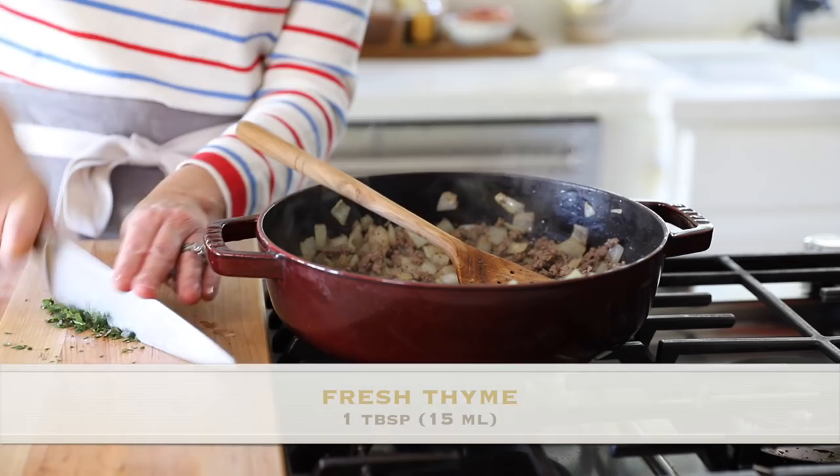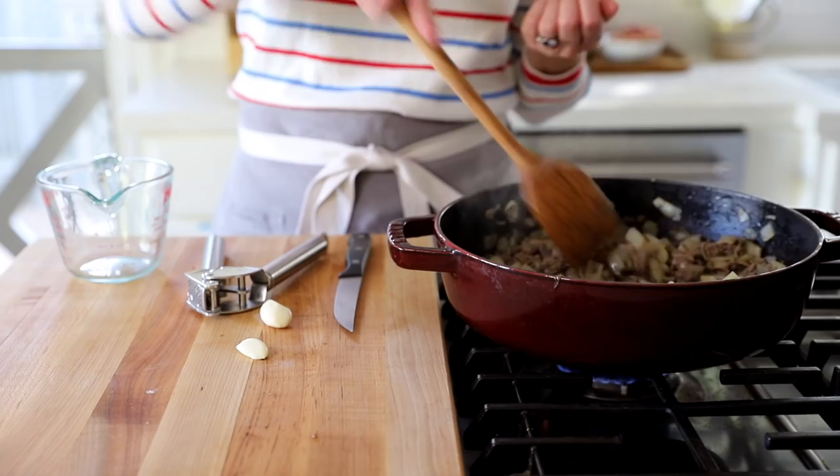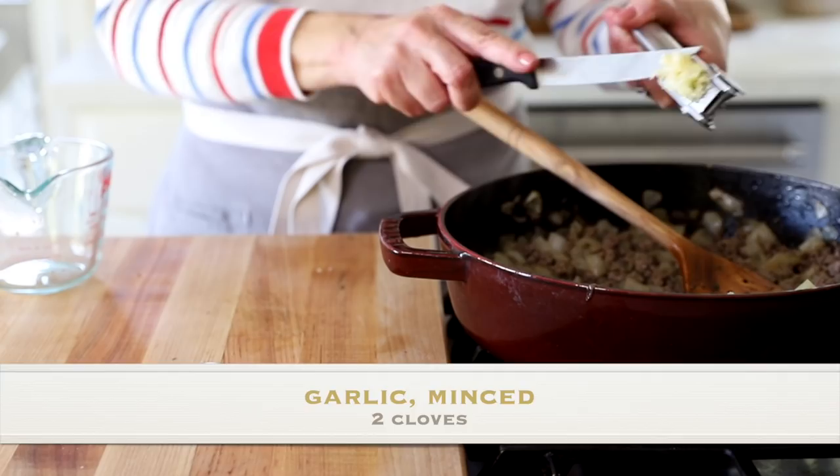I also like to add a tablespoon of freshly minced thyme. I always use a combination of dried and fresh herbs — it just makes it more flavorful. Then add a quarter cup of dry white wine; you could use Chardonnay or Sauvignon Blanc. If you don't drink, just leave it out or add a quarter cup of chicken broth. Then add two cloves of garlic — or one if you prefer. Our meat filling is ready, so we can set this aside while we prep our mashed potatoes.